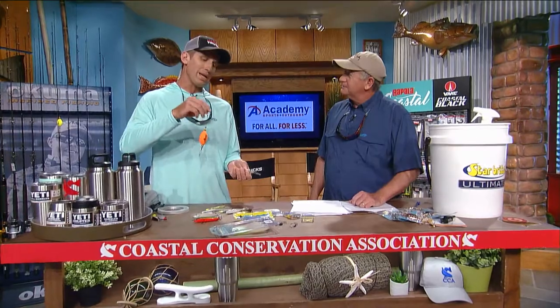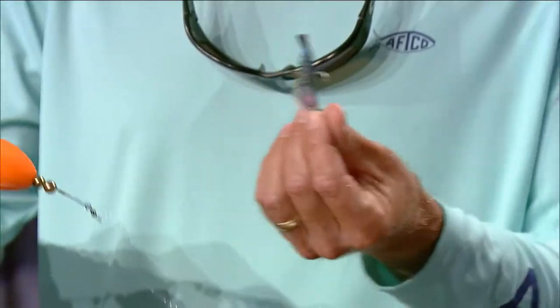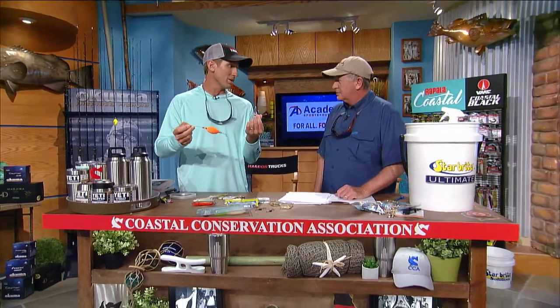Another simple rig — this is a great setup for kids, and also tournament anglers use this too. This is just a simple popping cork. They make some noise, which attracts the fish over. You can put whatever you want underneath there. A live shrimp is probably the best, but a minnow or even a soft plastic works really well too. That catches a lot of fish. It's simple — cast it out, pop it, let the fish come find it. Great for kids, great for anybody.